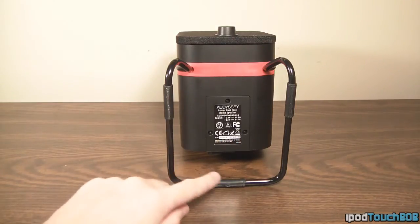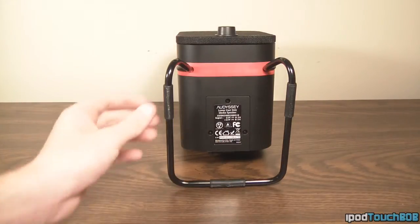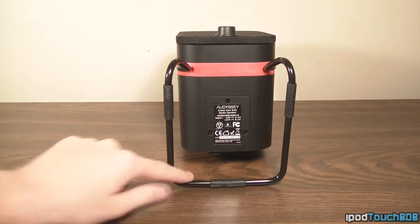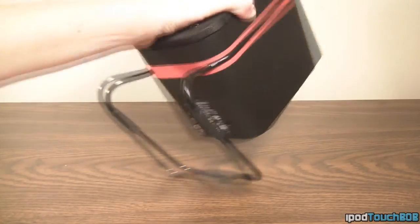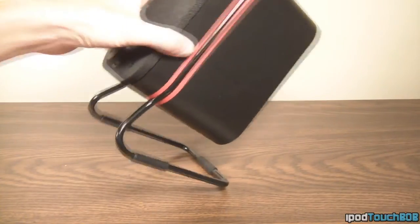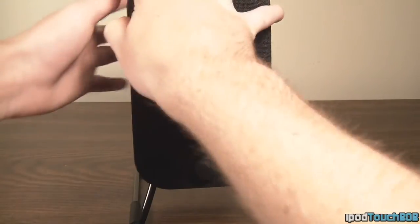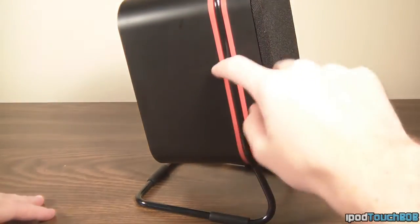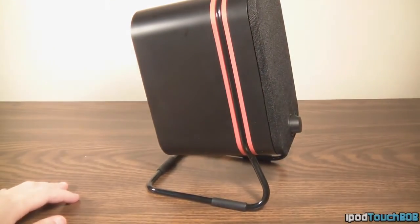On the bottom of the speaker you'll find rubber feet so the speaker isn't scratching your desk. Also where the rubber feet are, you'll see the actual stand — it's a metal stand, pretty high quality, and it has a unique design that puts the speakers at a slight angle. The stand runs all the way around the speakers for a more modern look, and where the red accent is — that's actually part of the stand.